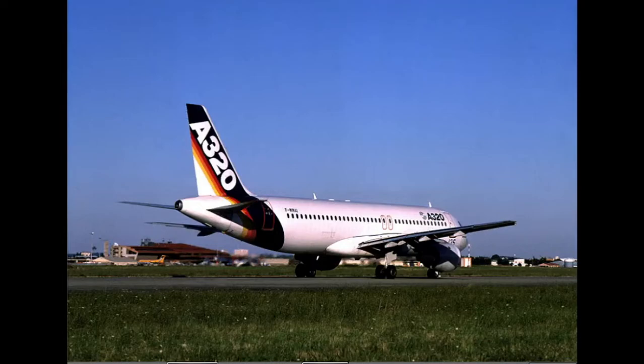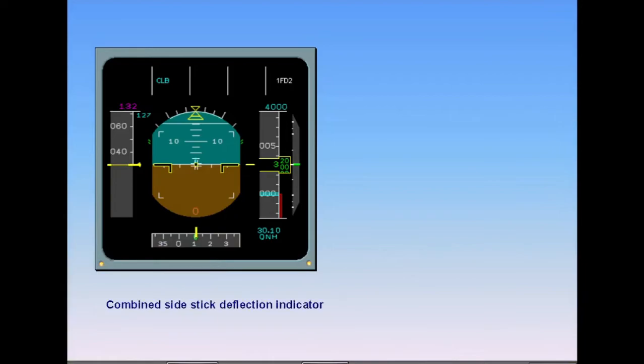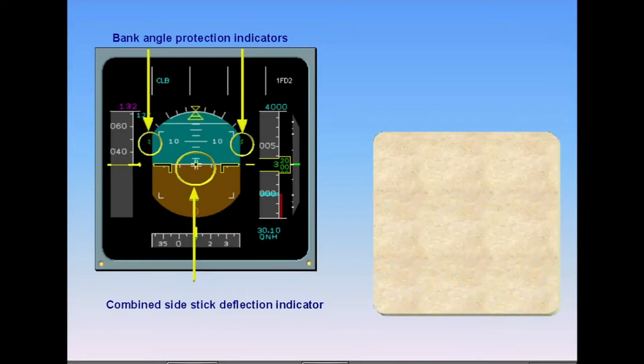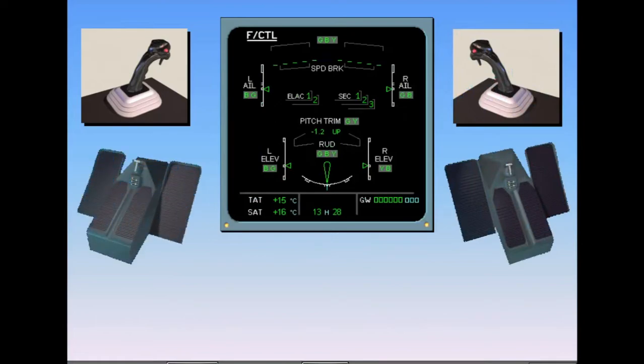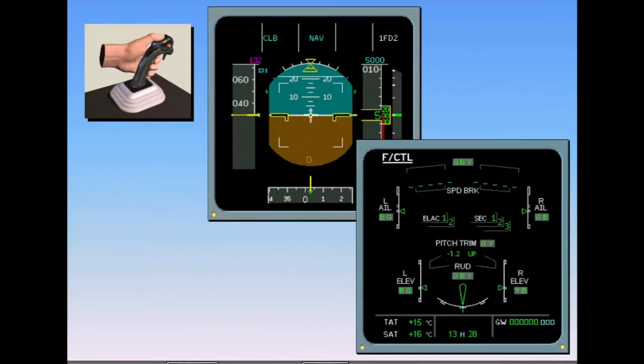A flight control check is completed at a convenient stage while taxiing. On the PFD, the combined side stick deflection indicator is displayed as a white cross, which only indicates side stick deflections and does not indicate control surface position. Now that the aircraft is hydraulically powered, the green tick marks for bank angle protection have appeared, indicating the aircraft is in normal law. Since it is not possible to see the flight control surfaces from the cockpit, the reaction to side stick or rudder pedal movement is monitored on the ECAM flight control page, which is automatically called when either side stick or either rudder pedal is moved. The captain normally checks his side stick first, while the first officer checks for proper indications on the PFD and flight controls page.